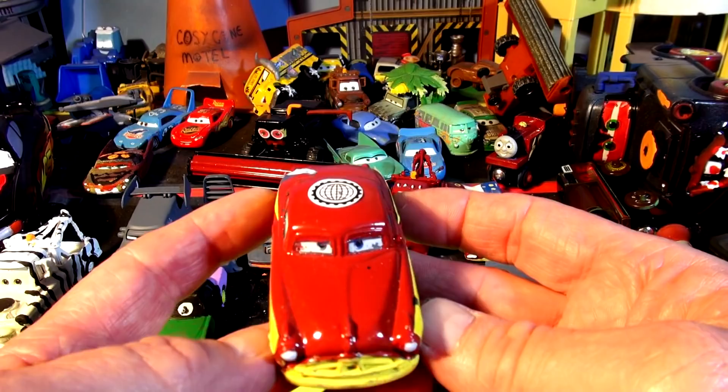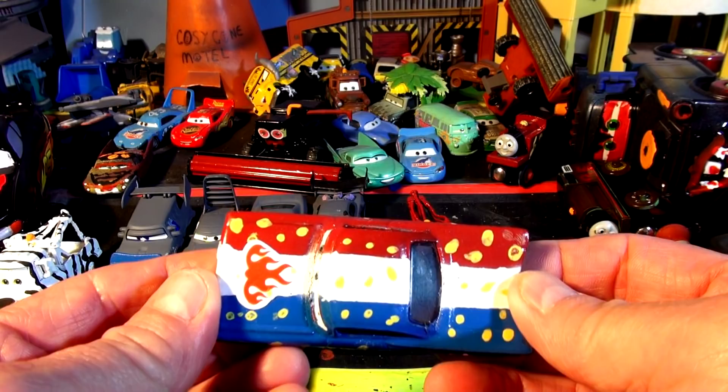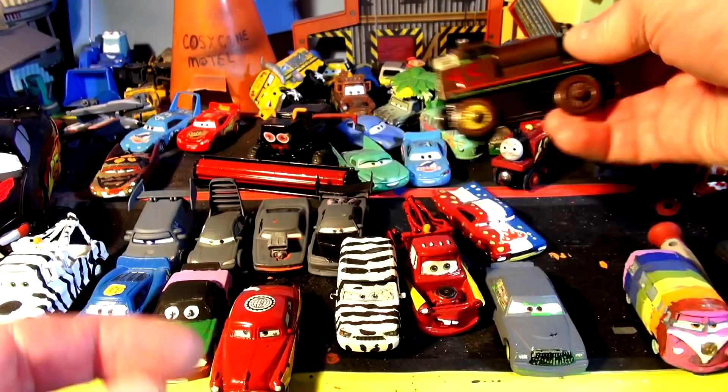Over here we have Radiator Springs Doc — anybody hear the dog barking? Hit the like button for the dog barking! And we have a Radiator Springs Mater and all-American USA Ramon — red, white, and blue with a big red flame on the hood.